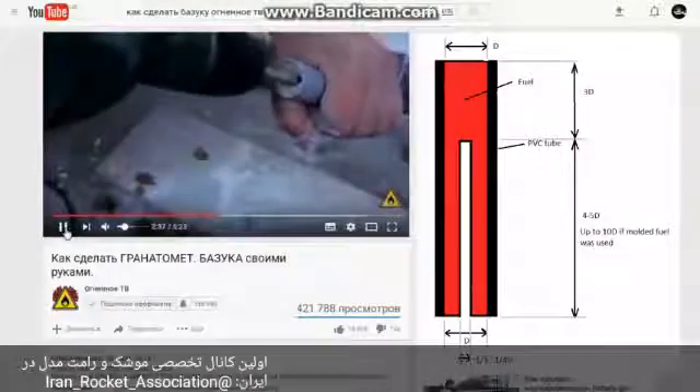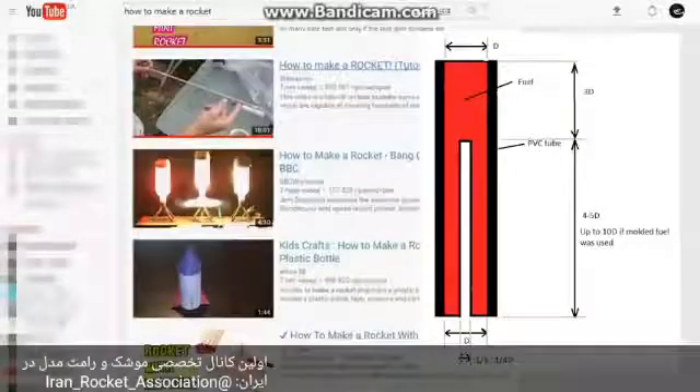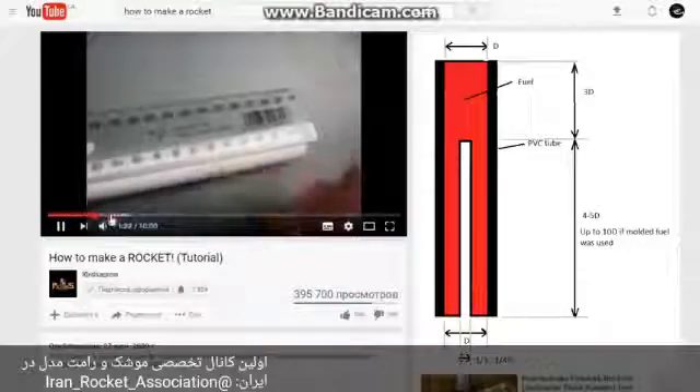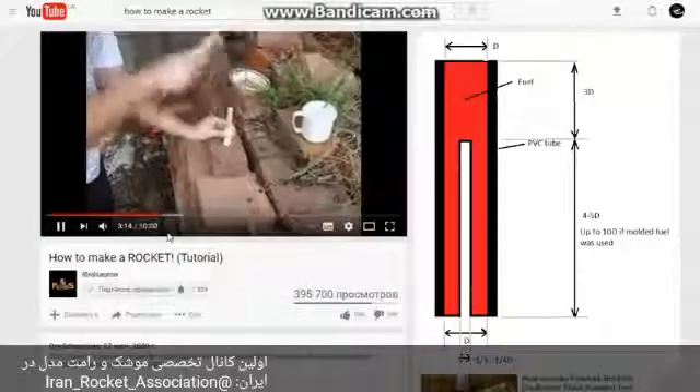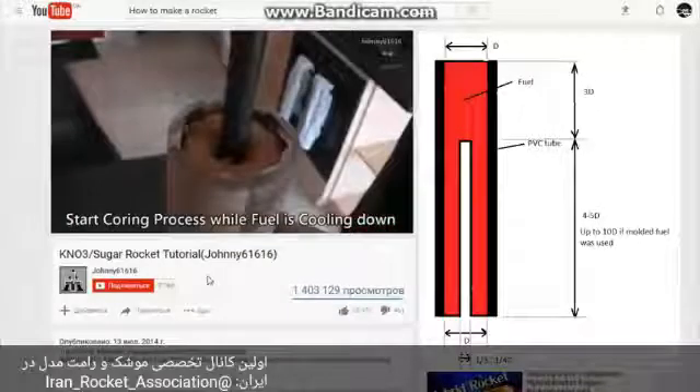It is not as famous as the previous one. In a nozzleless rocket engine, the fuel doesn't burn as efficiently, but it is compensated by a high amount of it. This engine can contain up to 80% fuel. Nozzleless rocket engines are much easier to build in big size.